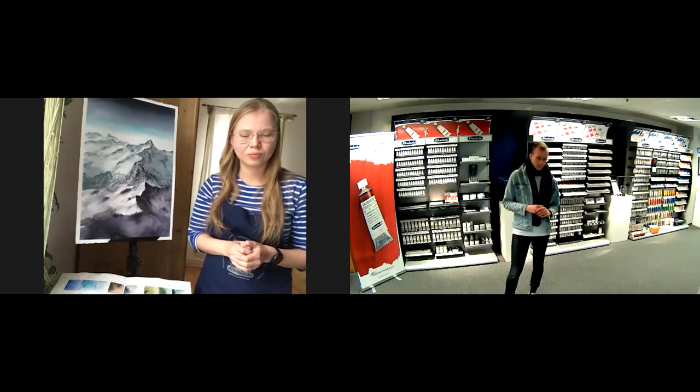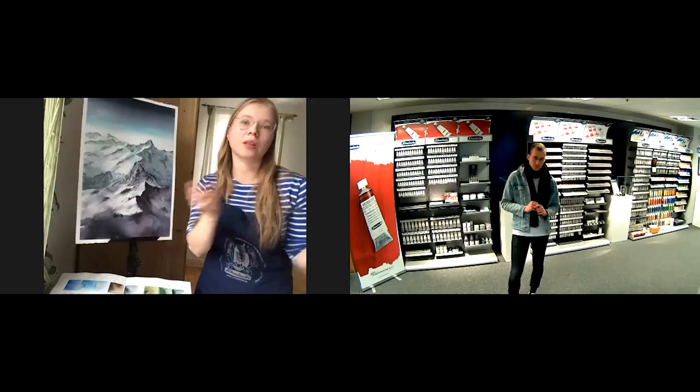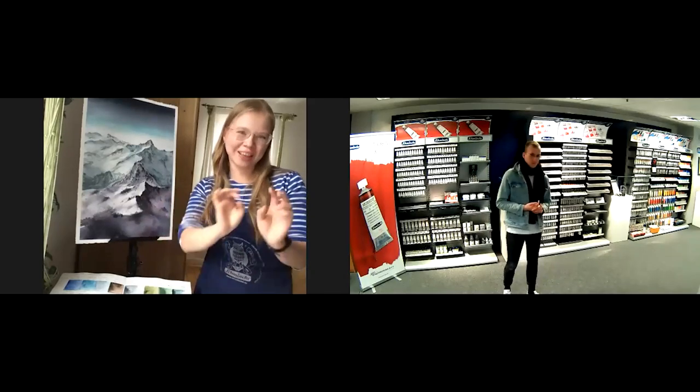Another question: the dot card, your self-made color chart that we developed together — is it seen on your Instagram account, or can you post it again? Yes, it can be seen on my Instagram, but of course I can post it again. Today after the demo I will post it in the stories with the link. Let's try — maybe you can post your painting from today too. Yes, I'll post it together with the dot card. I will photo-shoot it and I will do it.